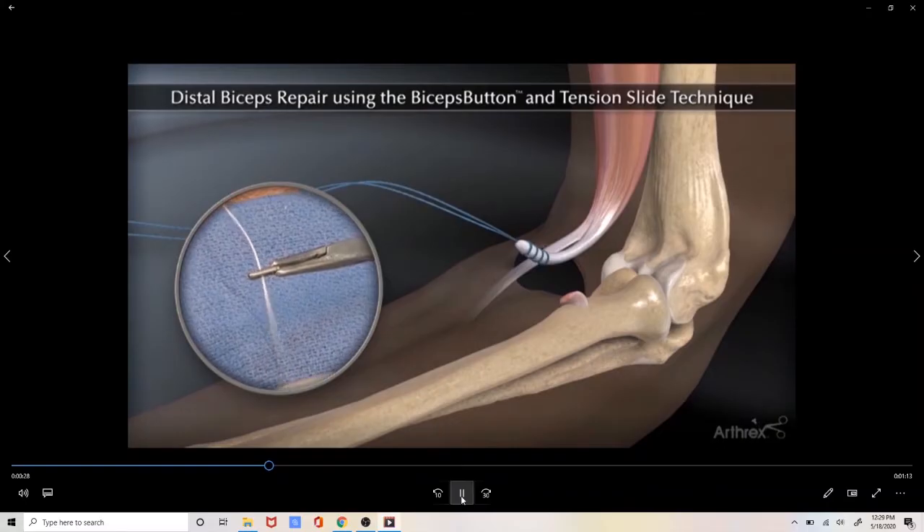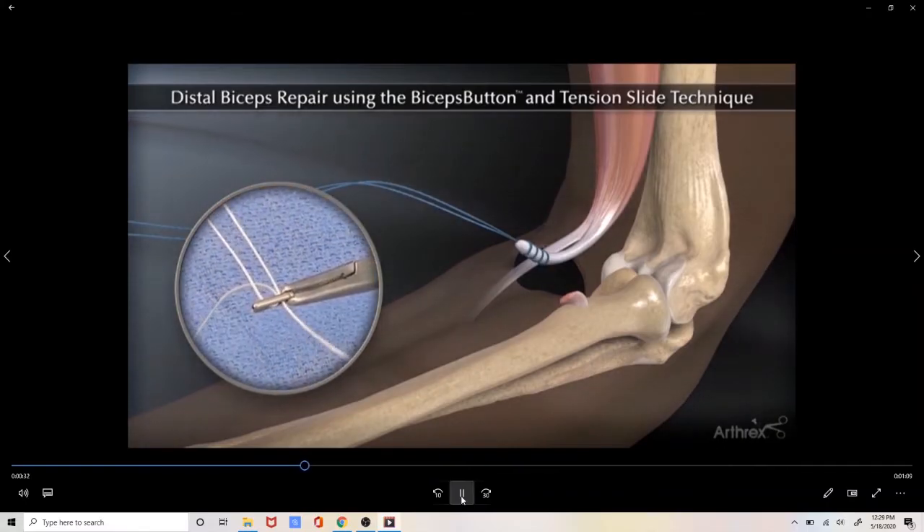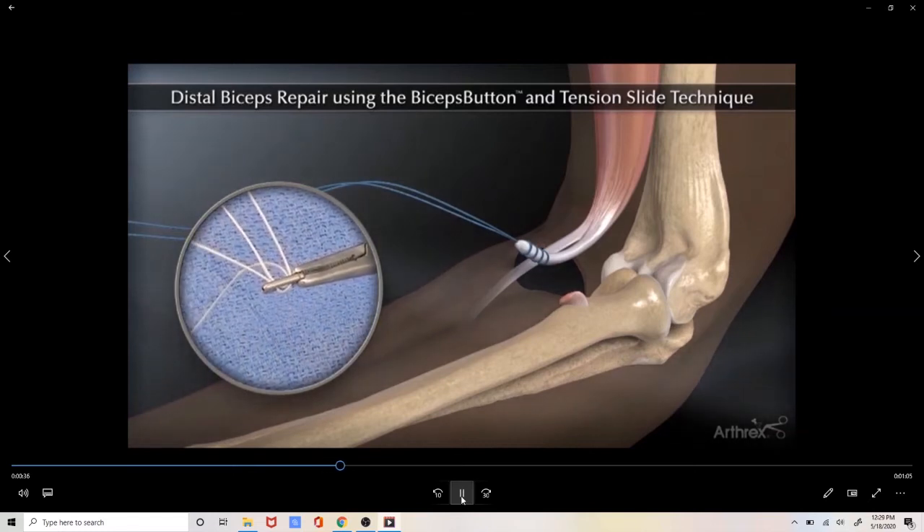We then take these sutures and pass them through a cortical button that is used to reattach the tendon to the opposite side of the bone.